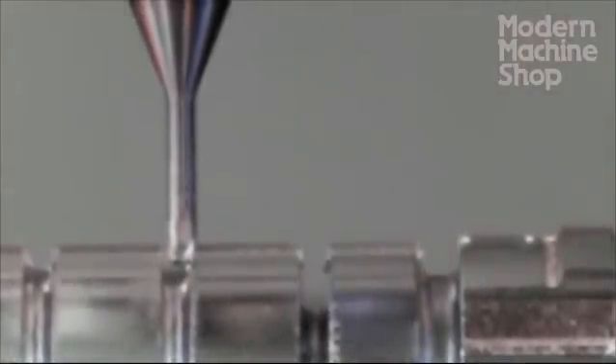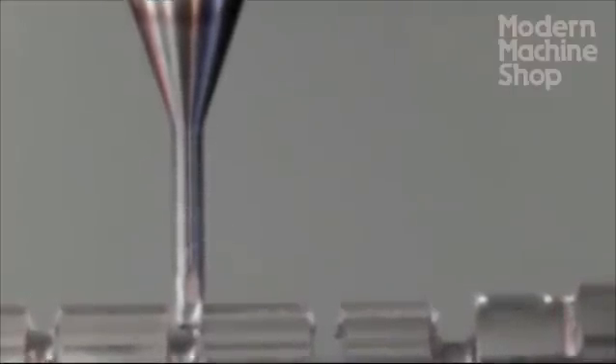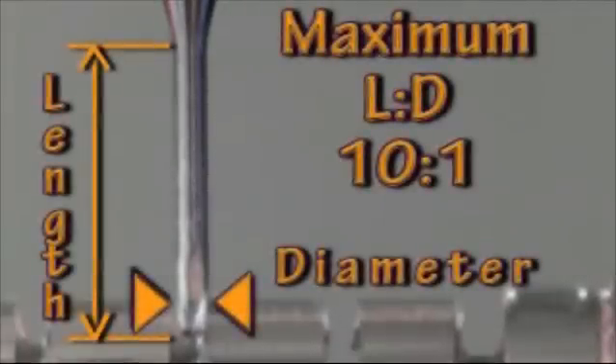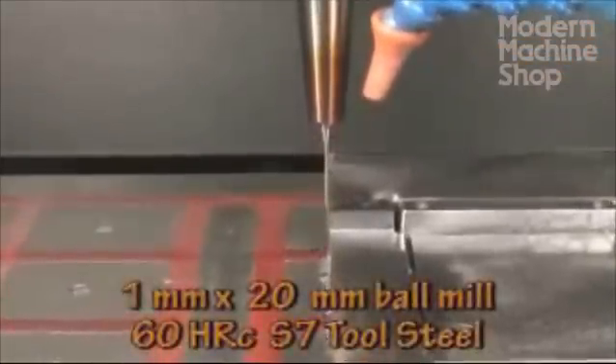One of the most important concepts for successful micro-machining is the cutter length to diameter ratio. The longer a tool is relative to its diameter, the weaker it becomes. A good rule of thumb for micro-machining today is to stay 10 to 1 or shorter for your length to diameter ratio. Thus, milling to 10 millimeters deep with a 1 millimeter ball end mill is reasonably practical, while a greater depth will be difficult or impractical.